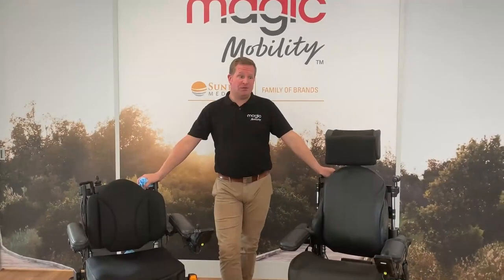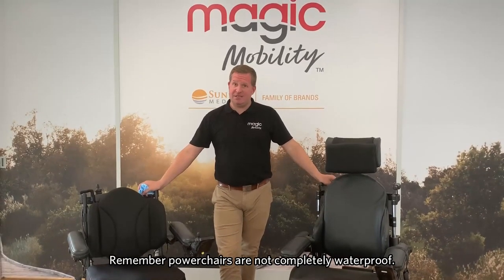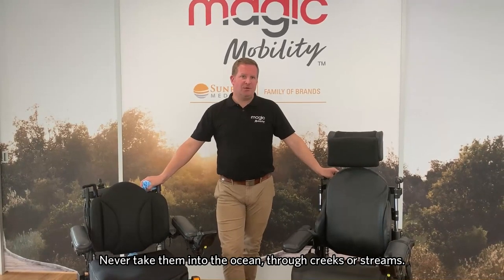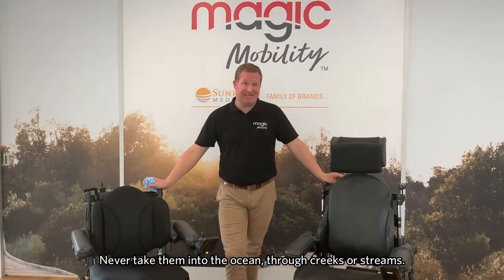Finally, a reminder that because of the electric components in the chair, these chairs are not completely waterproof. Please don't take them in the ocean, through creeks or streams, and try to reduce the risk of the chairs getting excessively wet.